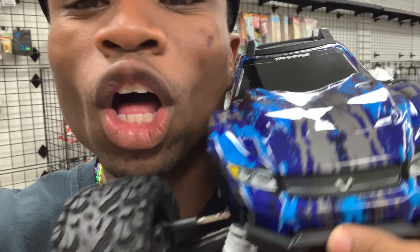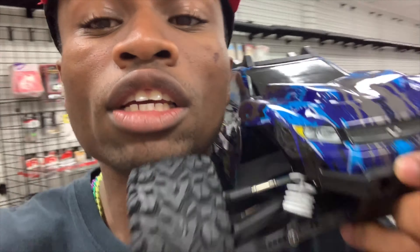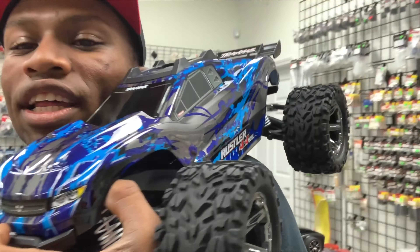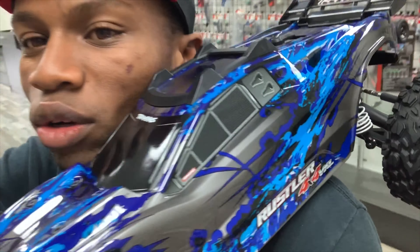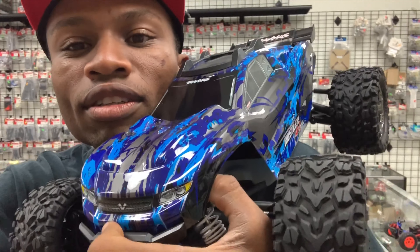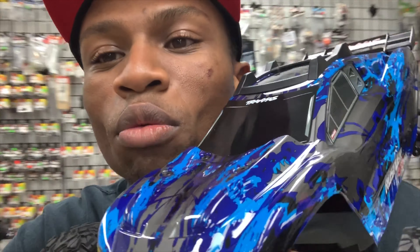Traxxas Wustler 4x4 VXL Silver Addiction for the caliber 90. Look at that — I'm taking it out on a date, baby. It's on my shoulder and everything. Look at this all-new 2019 Traxxas Wustler 4x4 VXL Silver Addiction. It's on my shoulder. I'm taking it out on a date. That's what I want. That's what I do, man.